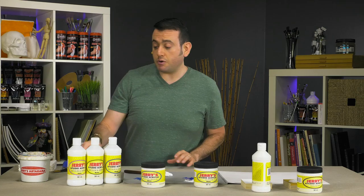So these are Jerry's Studio Acrylic Mediums — a go-to everyday product that will hopefully be a staple in your studio, because they are just a wonderful product at a wonderful price point. I highly recommend them. Thanks.